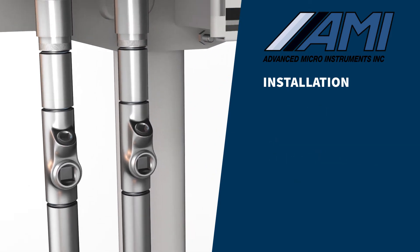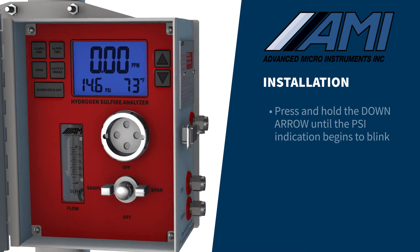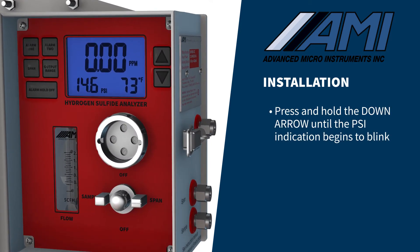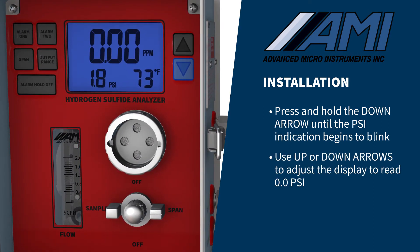The next step will be to initiate the pressure sensor before any gas connections are made. Press and hold down the arrow button until the PSI indication on the LCD begins to blink, then use the up or down arrows to adjust the display to read 0.0 PSI.